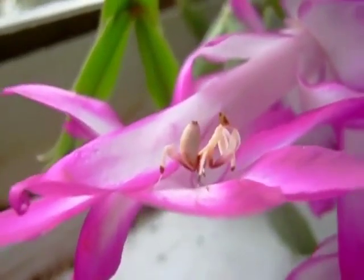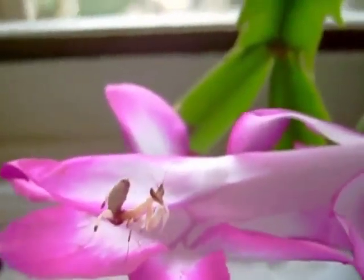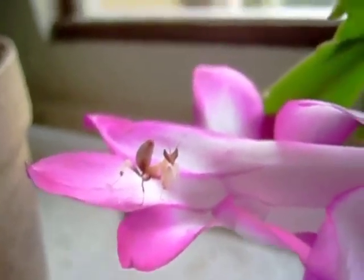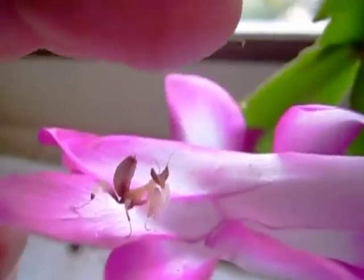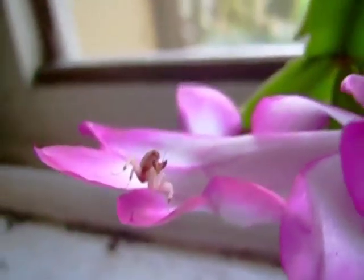Hi everyone. In this orchid care video, we're going to make sure that your orchids are safe. We're going to talk about how to prevent snails and other bugs from eating your orchid. All earthly plants attract insects, therefore orchids being earthly plants also attract insects.